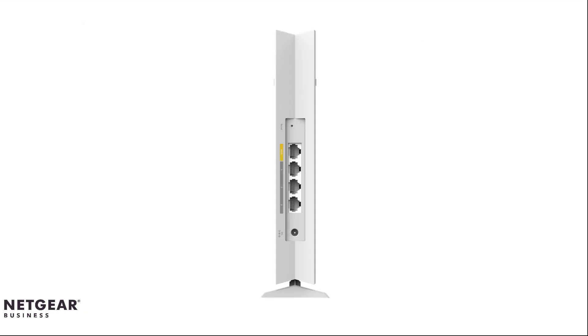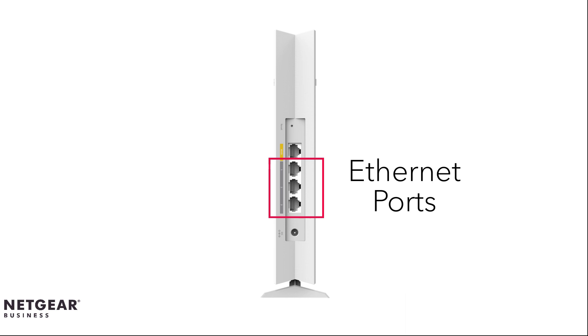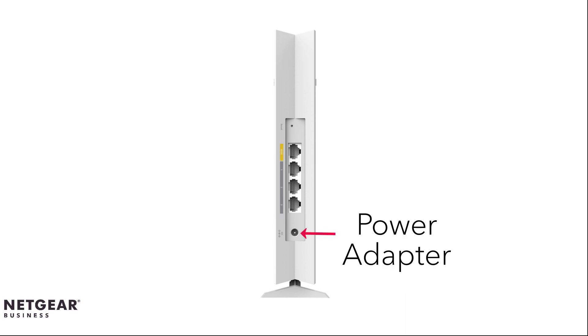Let's take a look at the back of the WAX202 access point. First, we have the WAN port. Next, we have the three additional Ethernet ports. And last, we have the power adapter port.